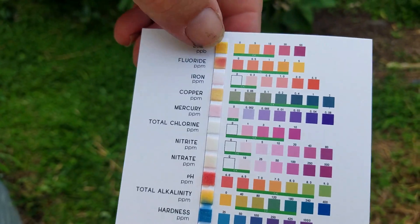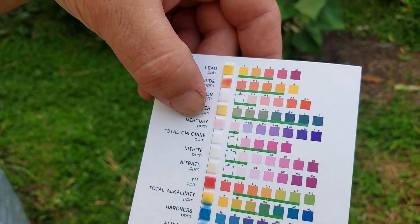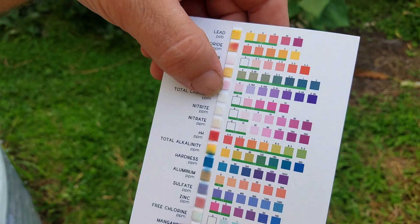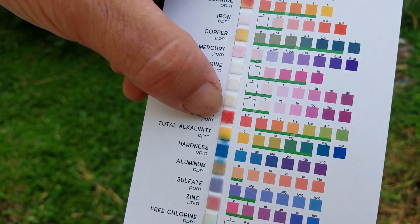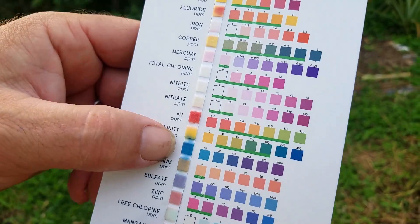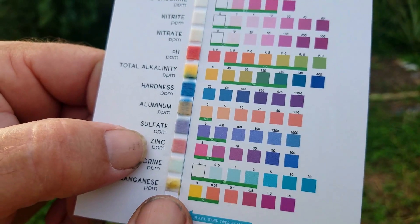Lead is zero. Fluoride might be a little bit. Iron is zero. Copper came out yellow, which isn't even on the chart. Mercury is zero. Chlorine is showing zero — I haven't put chlorine in for a little while. Nitrite and nitrates are zero. pH is at 6.0 so it's a little acidic; it could come up a bit with some baking soda. Alkalinity is at zero. Hardness is at a good 25 mark. No aluminum. Sulfate is zero and zinc is at low levels.